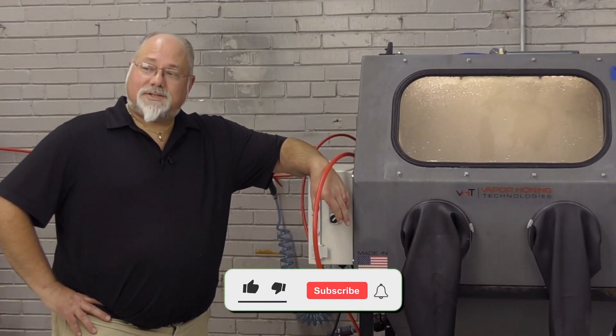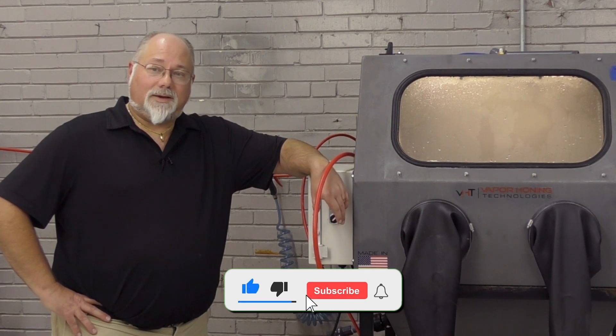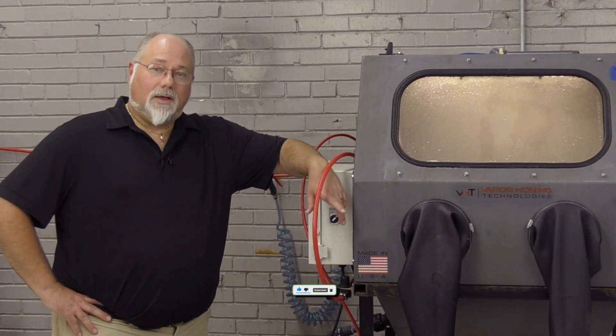I appreciate you watching. If you have any questions, give us a call. Phone number is 828-202-5563, my extension 108.